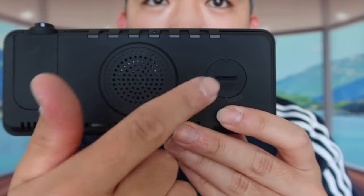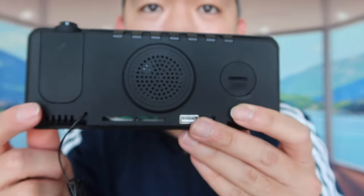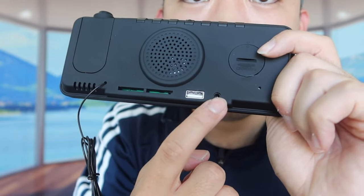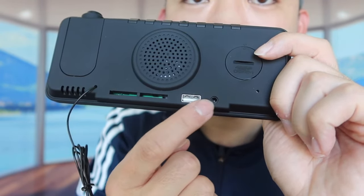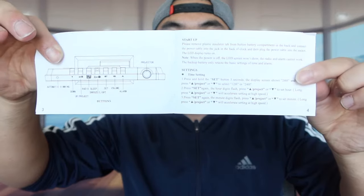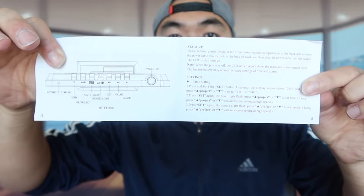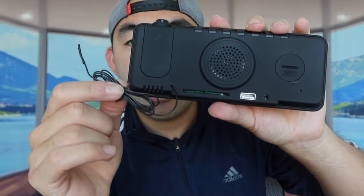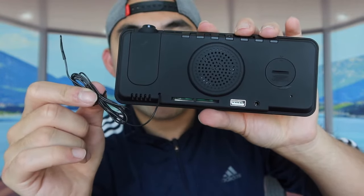On the back you can see the speakers, and I believe there's also a battery option if you don't want to use the cable. There's also a port where you plug in the cable to power it on, plus a USB output so you can recharge your devices. On top of the device there's a bunch of buttons — the instruction manual explains what each one does. They also have a little antenna for the radio to get signal.